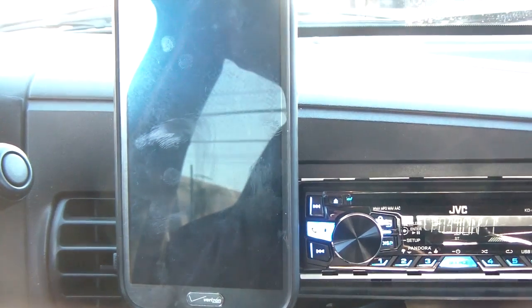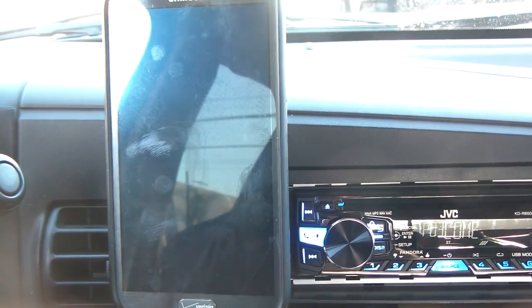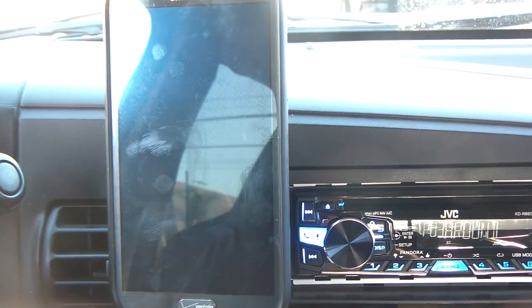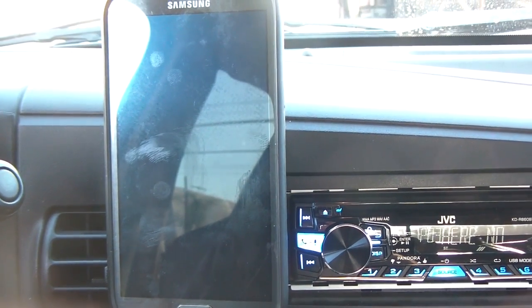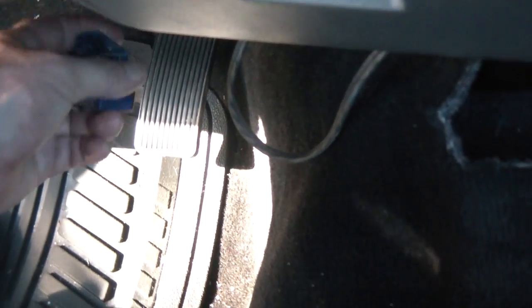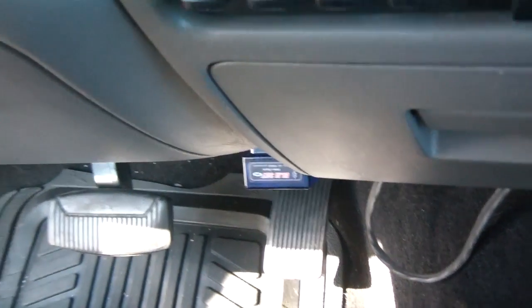I'm not going to show you how to install it — you just need to go to the Android Play Store and download it. You need to get the paid version, which costs about five bucks. The first thing you need to do is configure it to the OBD2, or onboard diagnostic support 2 port. As you can see, the adapter is plugged in.